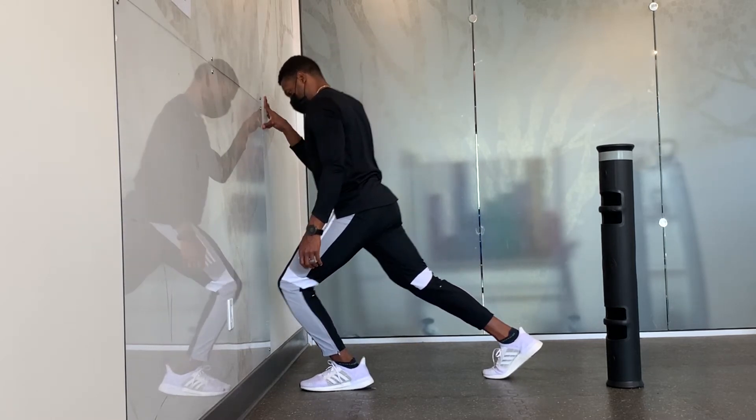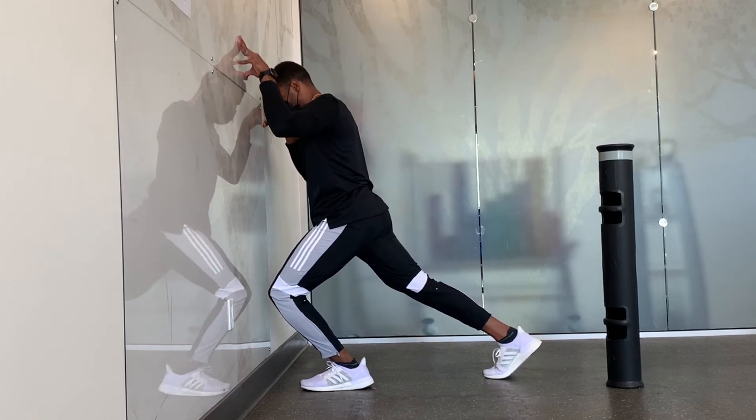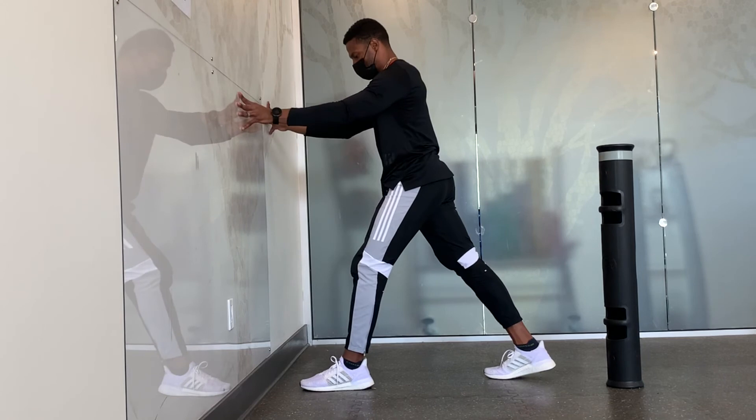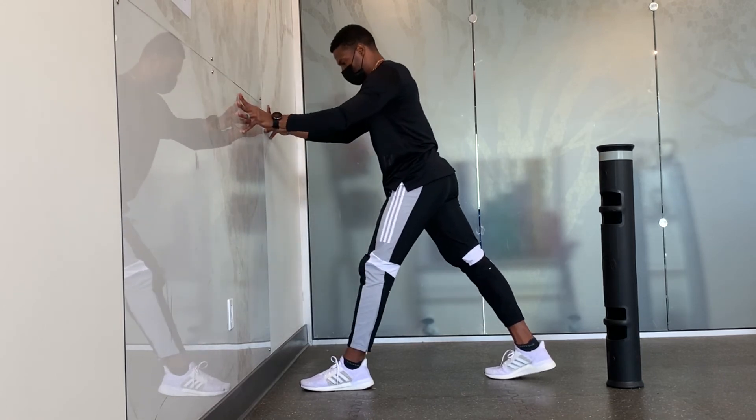You can use one hand or two hands against the wall for stability. Remember, do so in a controlled manner, not forcing anything, but just smoothly lubricating the joints and the tissue.